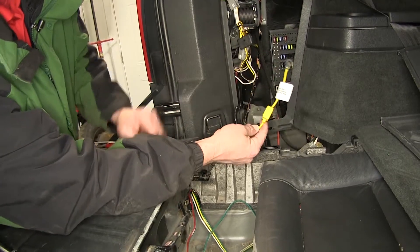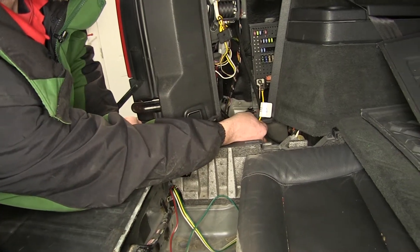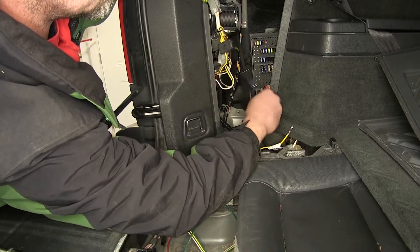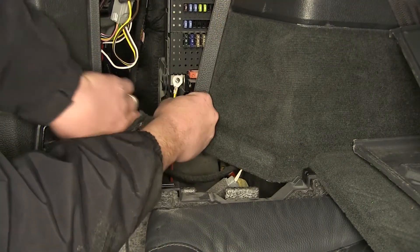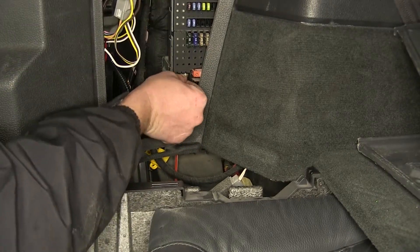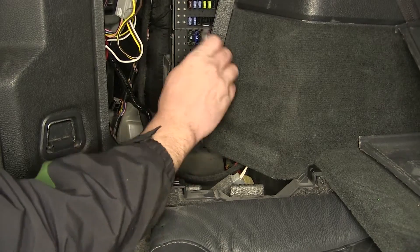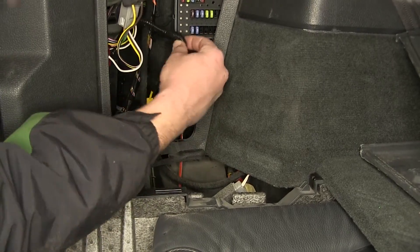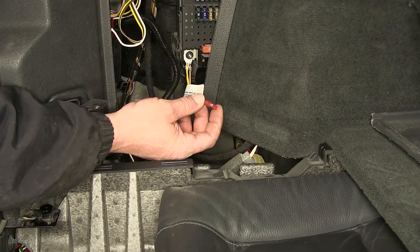Our last attachment point is going to be our inline fuse holder power wire. We'll go to the fuse box on the driver's side, remove the nut that's here on the stud, install our ring terminal, and then re-secure the nut. Once we have the nut secured, we can take the cap off the fuse holder and install the 10 amp fuse provided with the install kit.